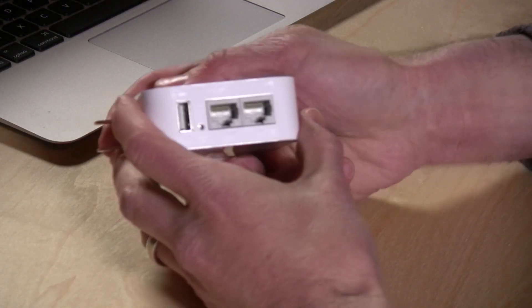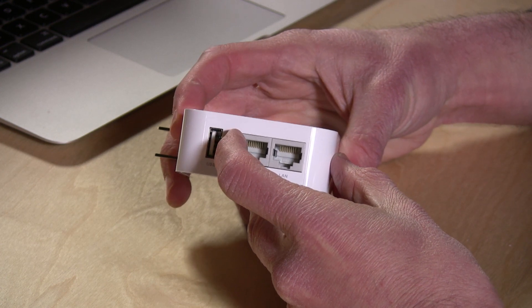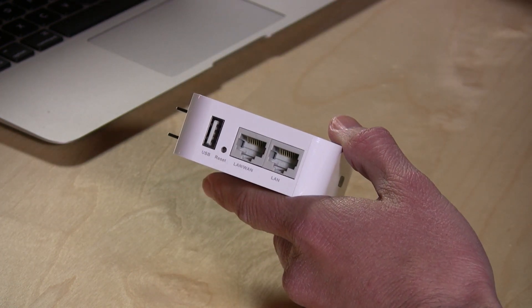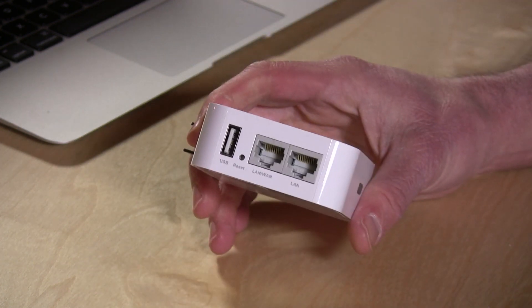So a lot of neat little features, but that's not all. There's a USB port on board which will do one of two things. It will charge a phone — it gives a USB one amp output at five volts, so it's enough to charge an iPhone, but not enough to charge an iPad or power an external hard drive. You might be able to get away with a hard drive, but I wouldn't push it.